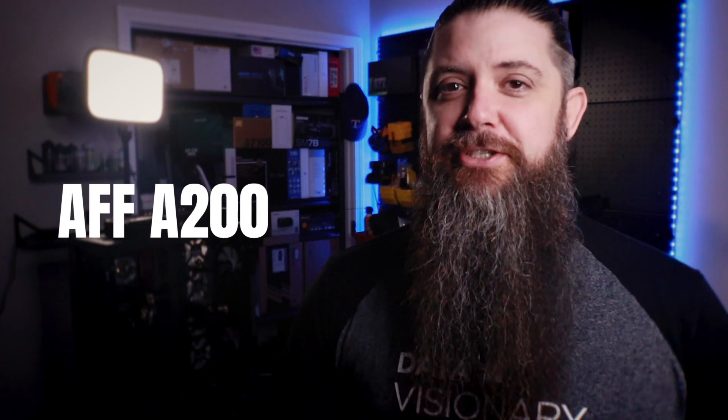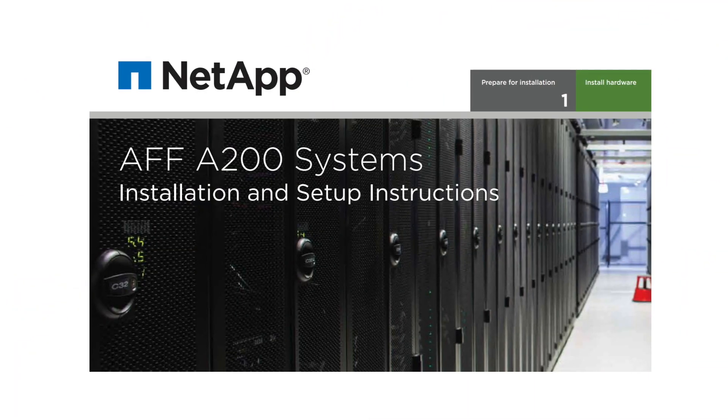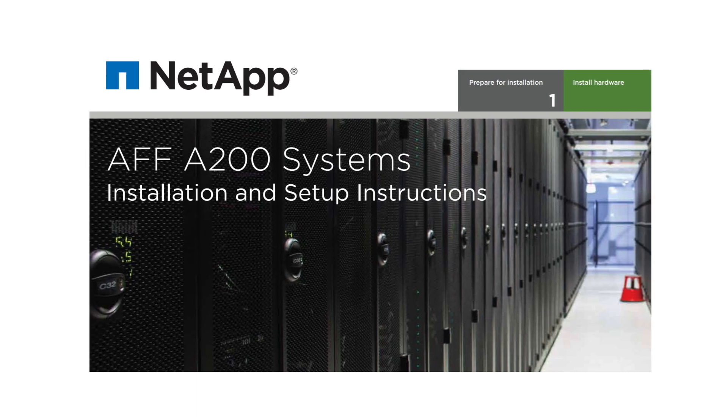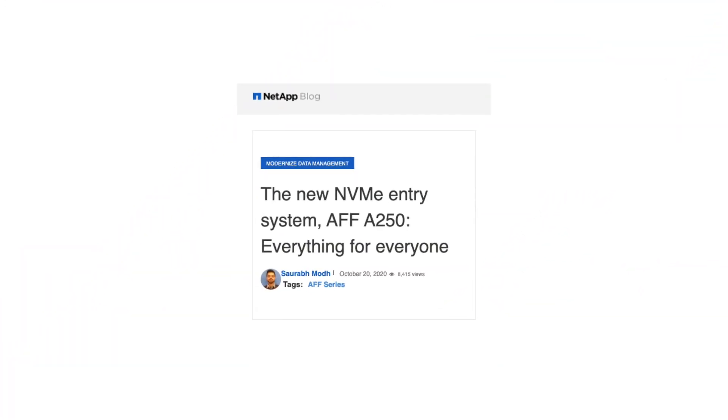NetApp introduced the All-Flash FAS, or AFF A200, model back in 2017 as a new entry point for All-Flash arrays, delivering outstanding performance packed into a tiny 2U form factor. In 2018 they improved on that with the A220, and last year at Insight they launched the latest model of this family, the A250.